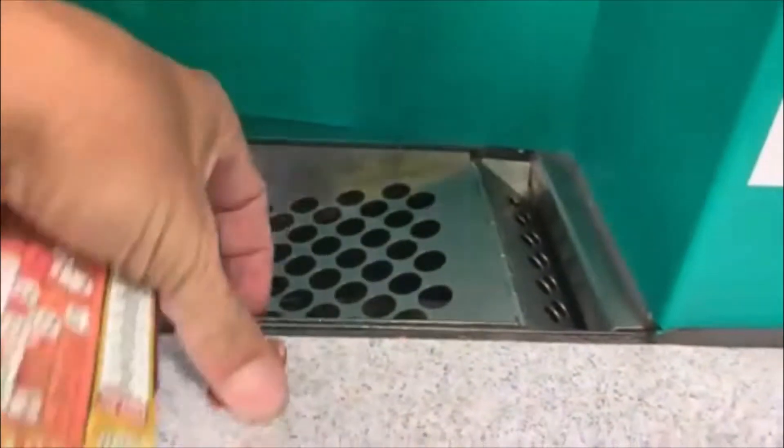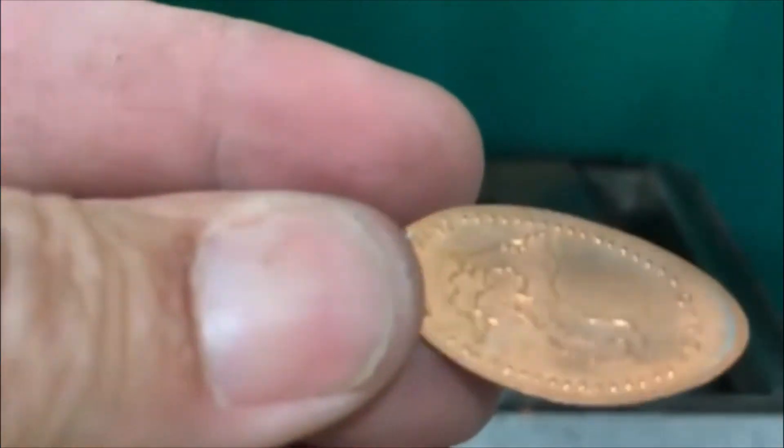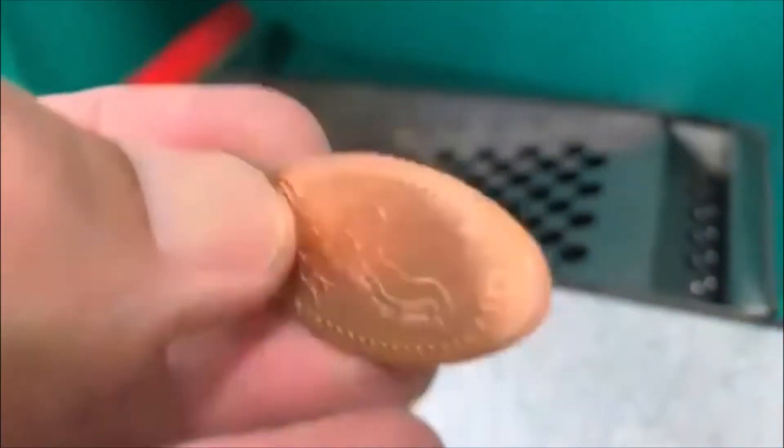All right guys, Coinstar around the corner here, let's check her out. We got nothing down there — oh, we got a smashed penny. Those are kind of cool. Looks like Sand Point, I don't know. Yep, all right, that'll do it guys, till the next one.